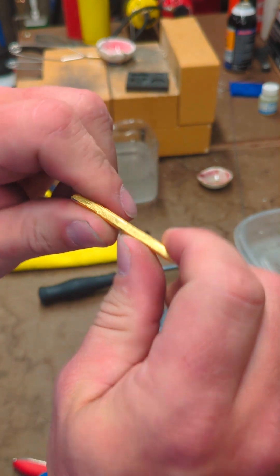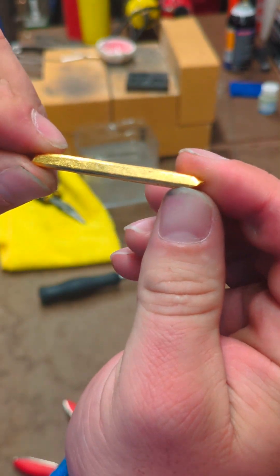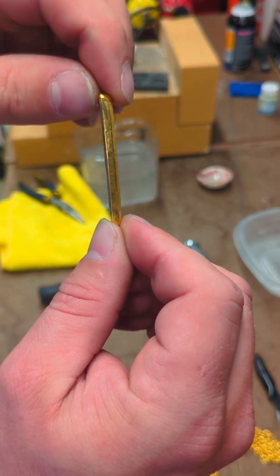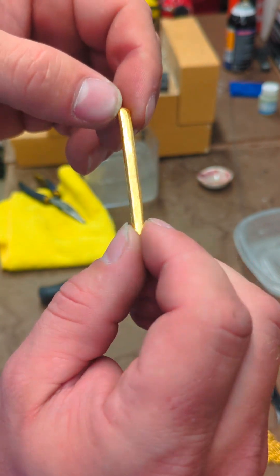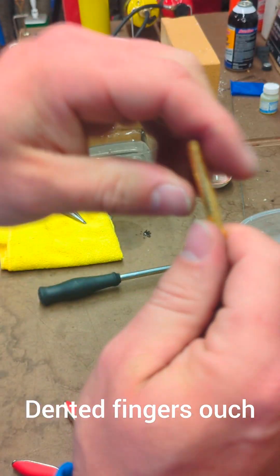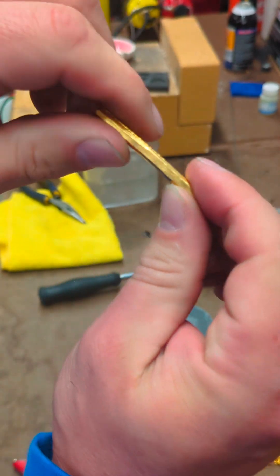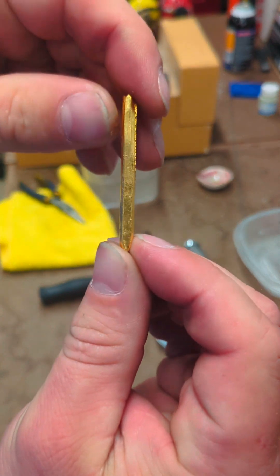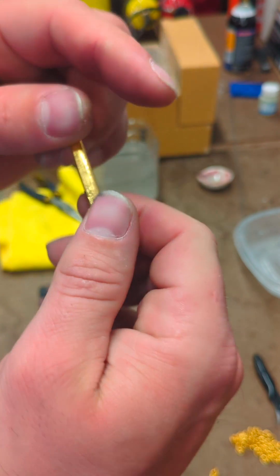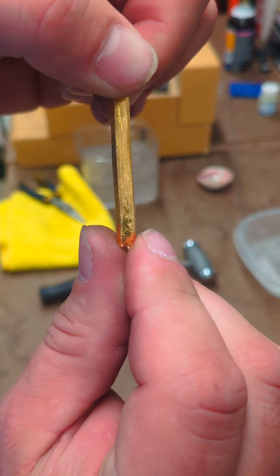I'm going to give it everything I got. Nothing. Look at my thumb — my thumb's hurt from how hard I just pressed on that. Again. My thumbs are dented. I'm pushing as hard as I can. It's straight. All right, let's heat and anneal.